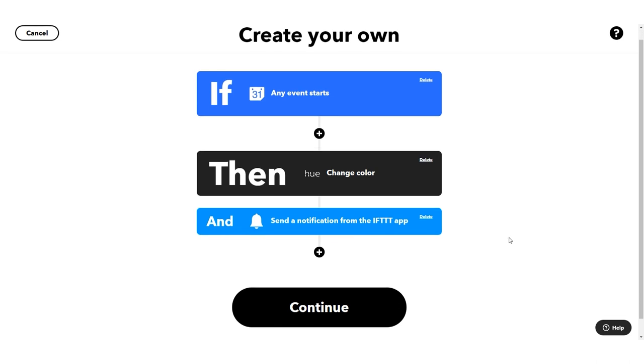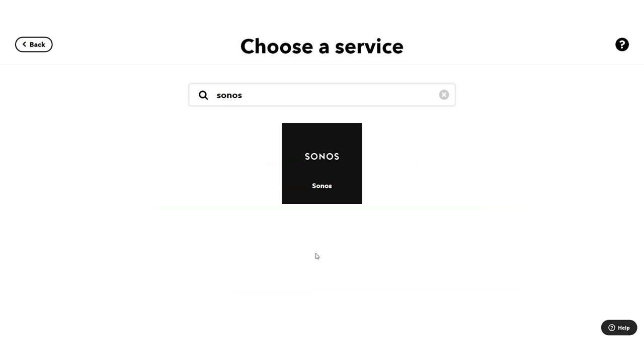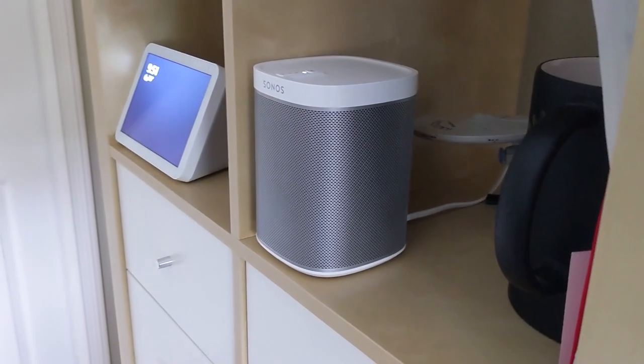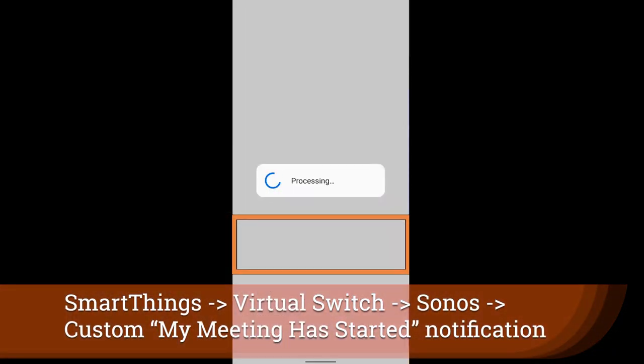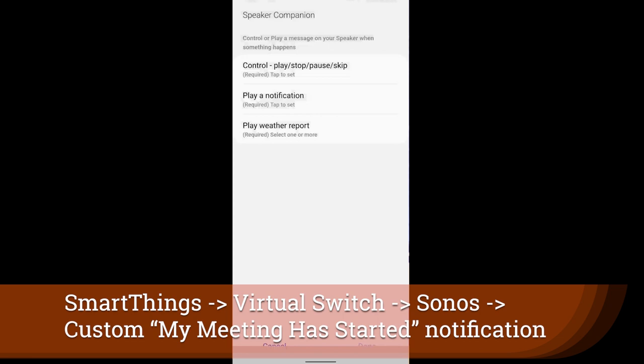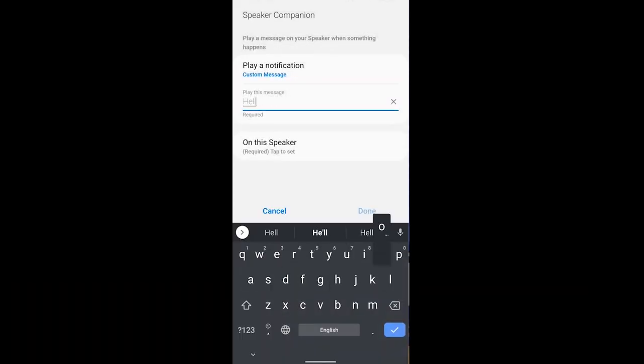There's a much deeper way to engage something like a Sonos speaker within Samsung SmartThings to output a custom message just once when that event starts. I'll leave a tutorial linked below — it involves virtual switches and a connection to Samsung SmartThings — but you can use Sonos speakers to deliver a custom message when your meeting begins.